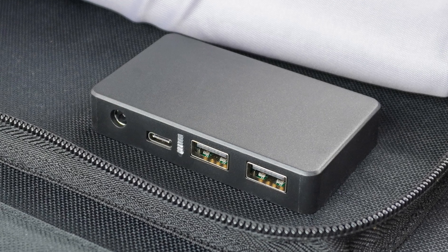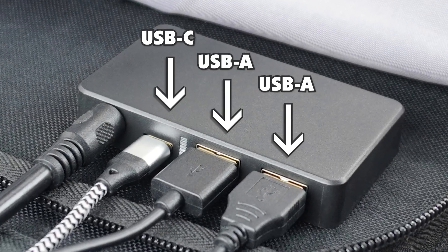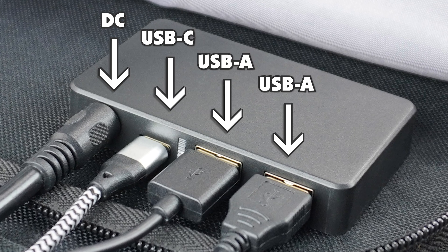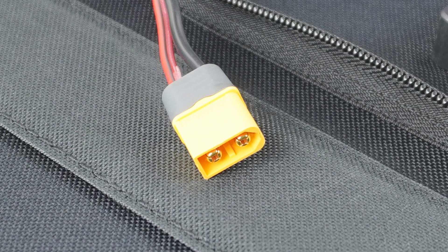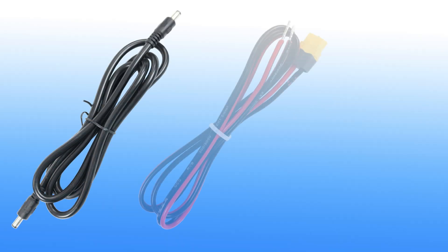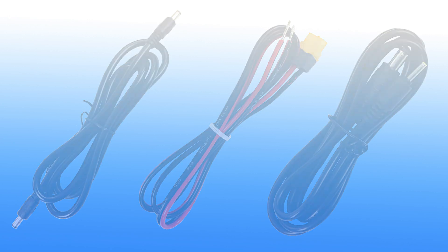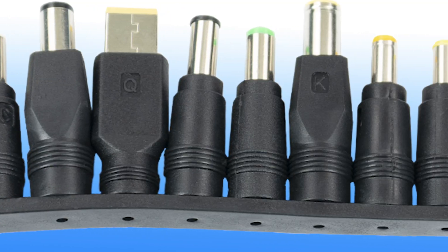Use the Smart Junction Box to power or charge multiple devices at once with two USB-A ports, one USB-C port, one 5525 DC power port, and a cable with a 20-amp rated XT60 male plug. Also included is a 1-meter extension cable with 5525 barrel plugs at each end and an assortment of 10 commonly used DC barrel adapters.